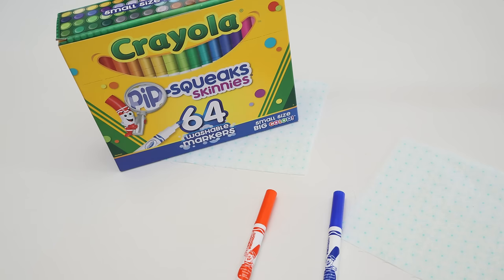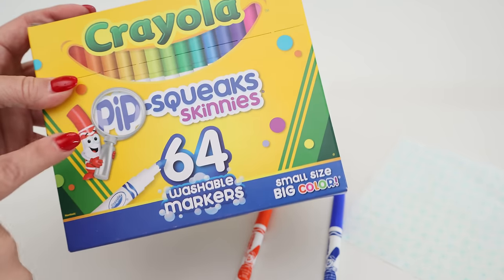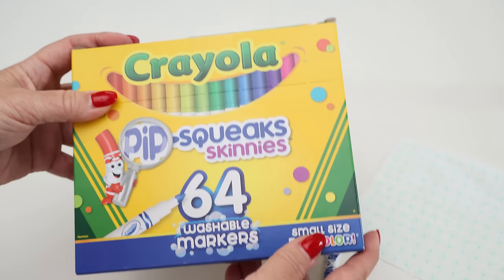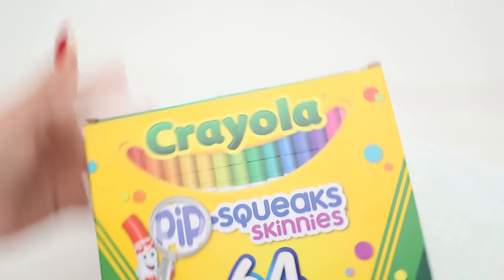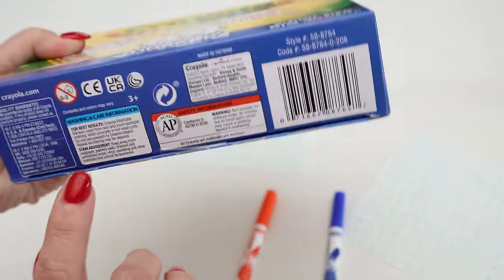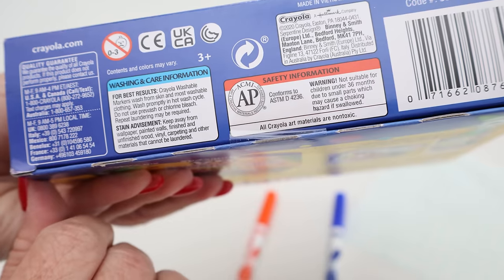The last non-sewing sewing notion for today is washable markers. This came from a question on another video all about different marking pens and pencils — the question was: can you use Crayola washable markers on fabric and remove them later? I had to be honest and say I'd never done it, but I was going to try. Once I figured it out I thought, this is a perfect non-sewing sewing notion — and best of all they come in loads of colors, so we're not limited to just purple, red, black, or blue.